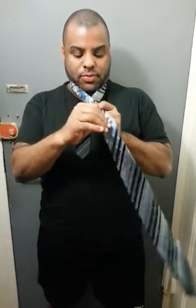First, you should start with the short side at least one third down from the entire length of the tie around your neck. Then you're going to cross the bigger side and longer side over the front and create a Y, almost like the breast cancer awareness ribbon.